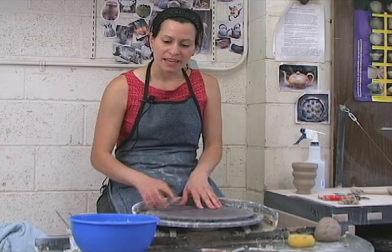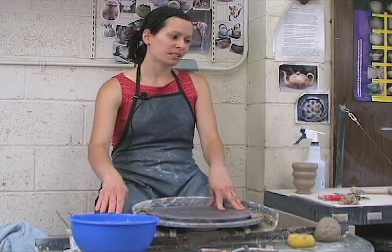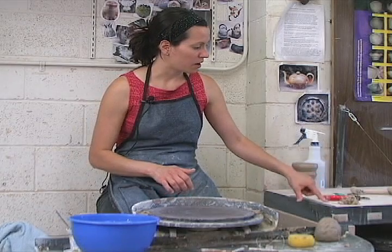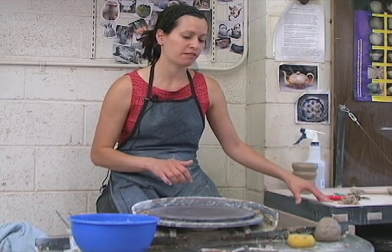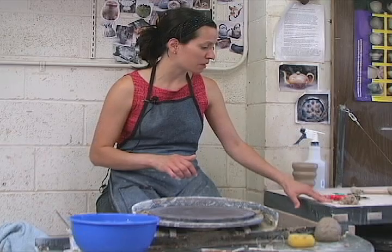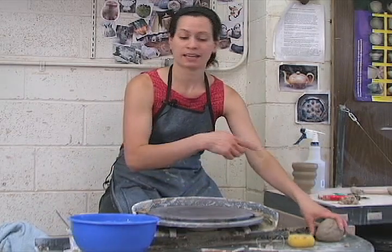Two other things to remember: any slurry or mud that you create as you're working never goes down the sink — it goes to the reclaim barrel when you clean up. And if you have any pots that are bloopers, you can put them on these plaster wedging tables. They're white plaster tables, very porous and very absorbent. If you have pots that are bloopers and they're really piles of mud, just put them on these blocks and by the time you're done working, the clay can be re-wedged and recycled.